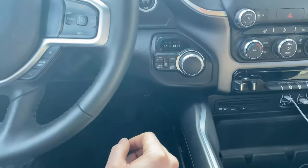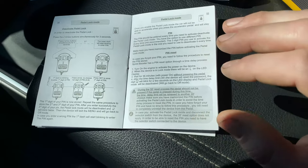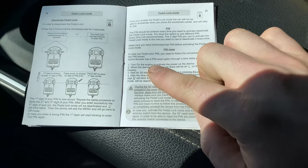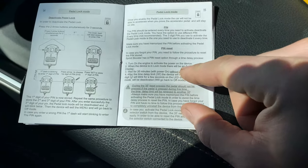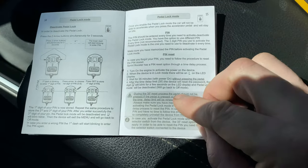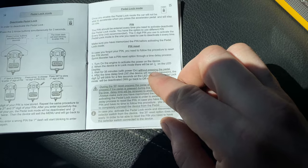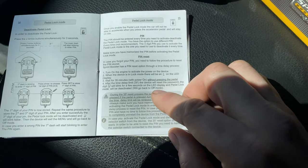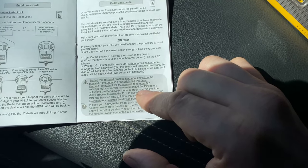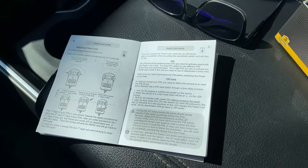That's how to use the pedal lock feature. If you forget the PIN, it's very inconvenient — you did it to yourself. They say to start the engine to activate power to the device; it'll display the L on the screen because it'll be stuck in pedal lock mode. You'll have to wait 35 minutes with power going to it, meaning your truck would have to run without touching the gas pedal. After that 35-minute time limit, the device will reset the password, the U for unlock will blink on the LED display, and pedal lock mode will be deactivated.